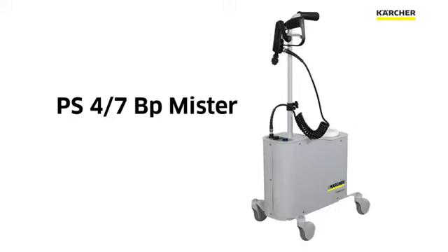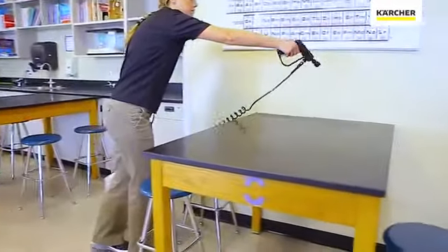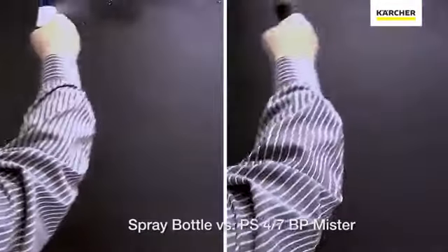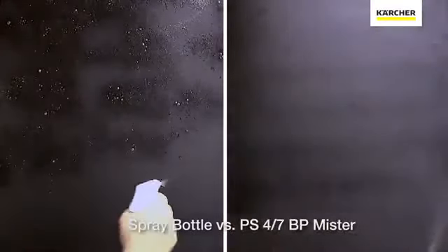We're going to talk about the PS47BP Mister. What a Mister provides is a tool that allows you to do your job more effectively. It's simple, so training time is almost nothing, and it allows us to put the appropriate amount of product down to make sure that we get the specific kill that we need.